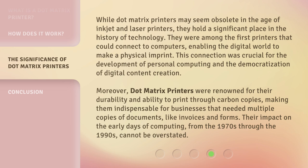Moreover, dot matrix printers were renowned for their durability and ability to print through carbon copies, making them indispensable for businesses that needed multiple copies of documents, like invoices and forms. Their impact on the early days of computing, from the 1970s through the 1990s, cannot be overstated.